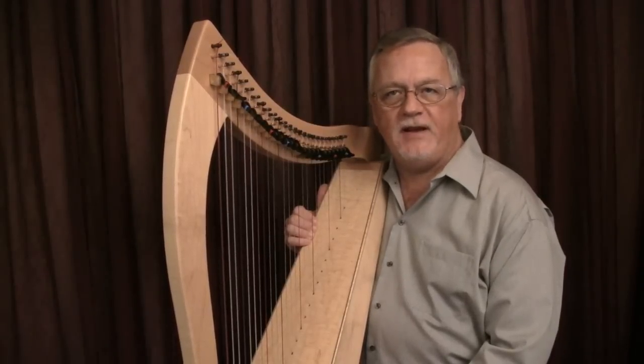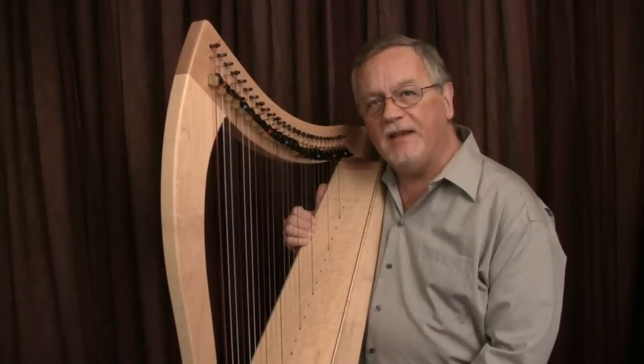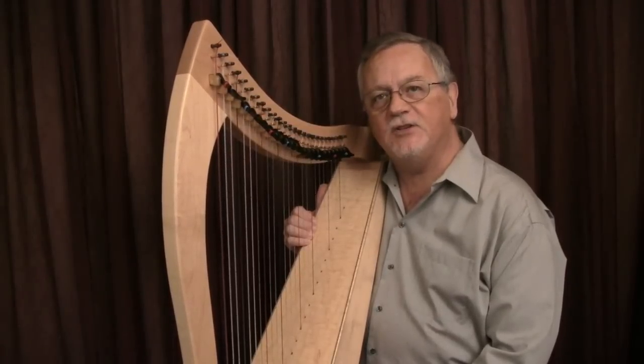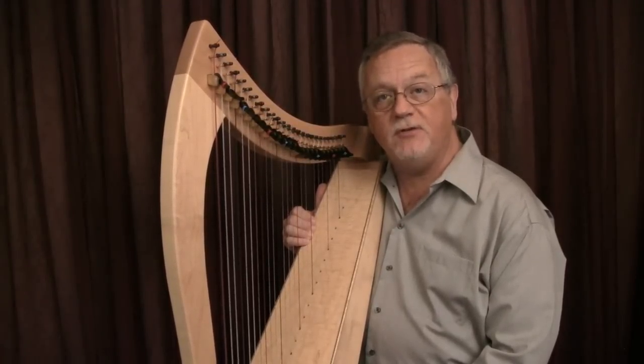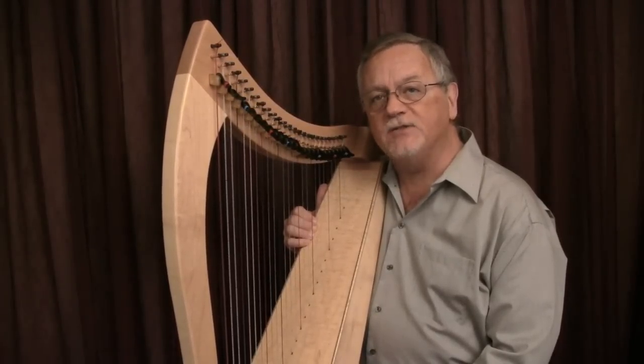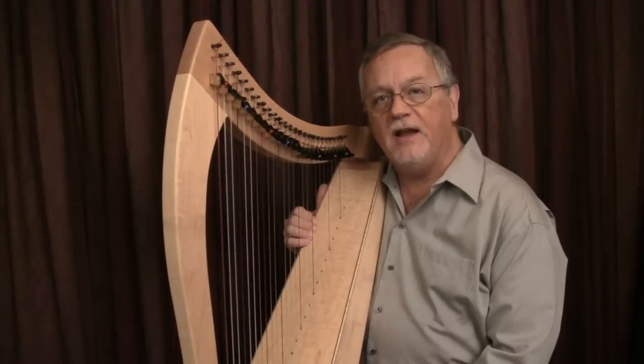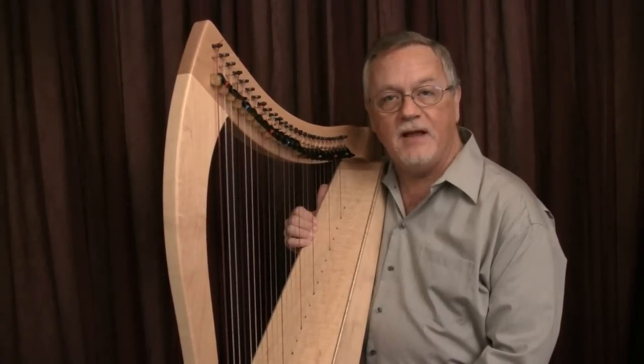March of the Three Kings from Carols from Around the World, Volume 2, shows a left hand pattern that is connected to the strings for a series of notes without raising, while the right hand has frequent opportunities to raise. Occasionally, they both raise at the same time as well.